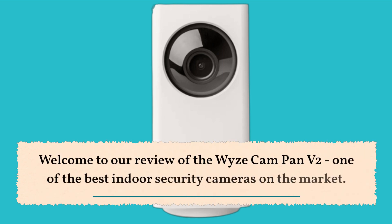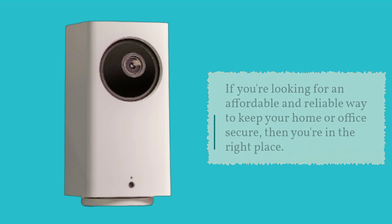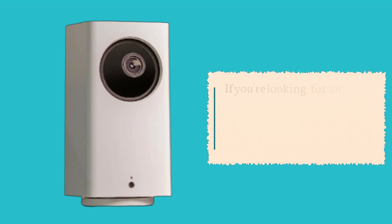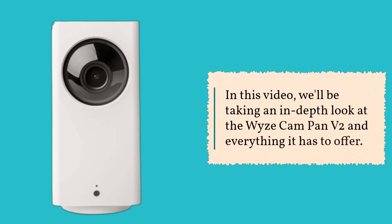Welcome to our review of the Wyze Cam Pan V2, one of the best indoor security cameras on the market. If you're looking for an affordable and reliable way to keep your home or office secure, then you're in the right place. In this video, we'll be taking an in-depth look at the Wyze Cam Pan V2 and everything it has to offer.